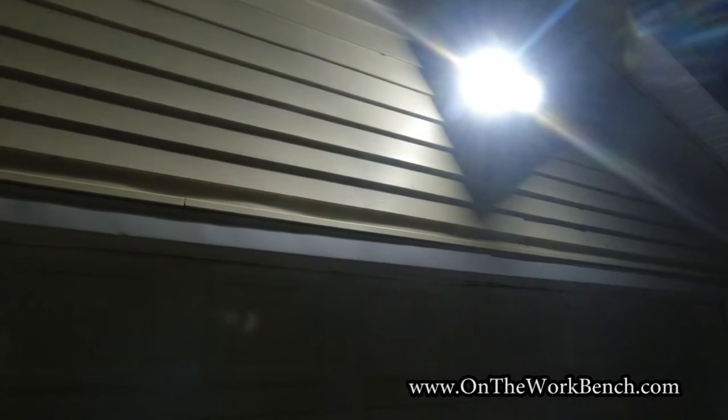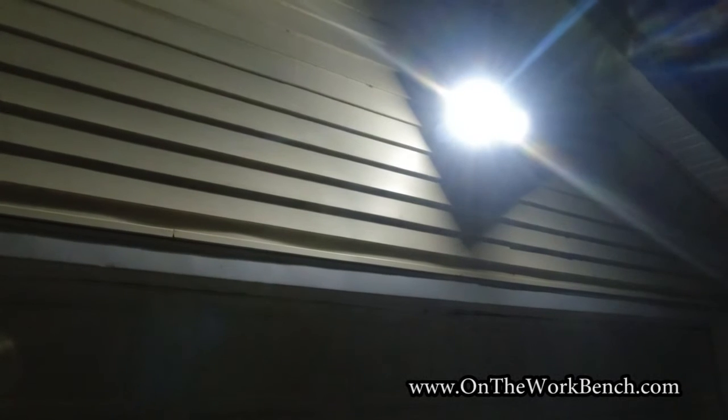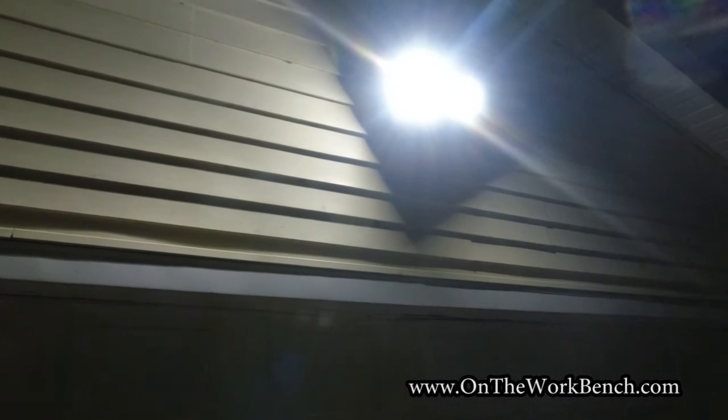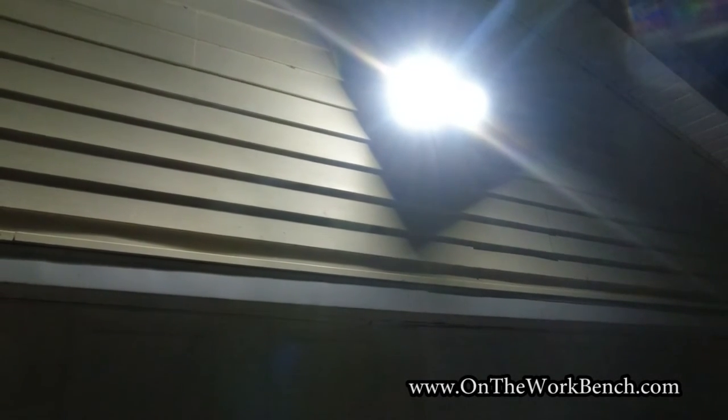If you've got any creative ways to reverse engineer one of these lights into something like this, or another suggestion as a starting point, please put it in the comments below — we'd love to hear about it, and I might redo this if there's a good option. Give it a thumbs up if you found it informative, click subscribe if you haven't already. Thanks for watching and as always, have a great day. Bye.